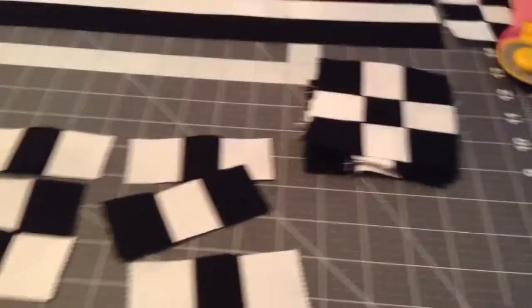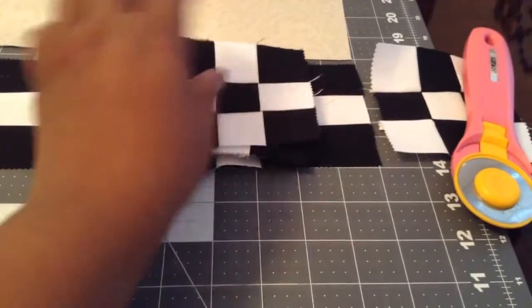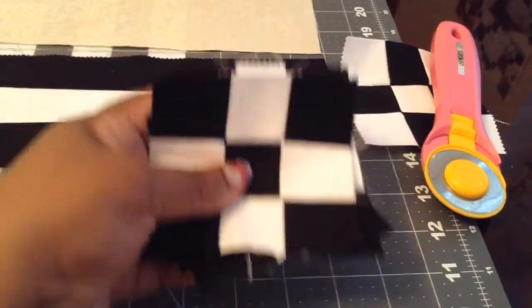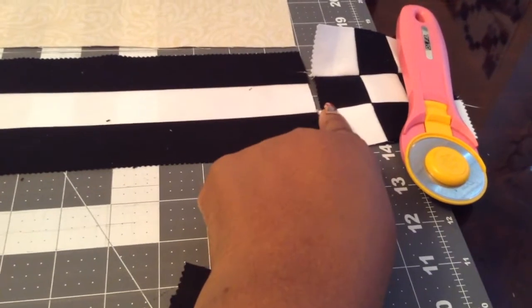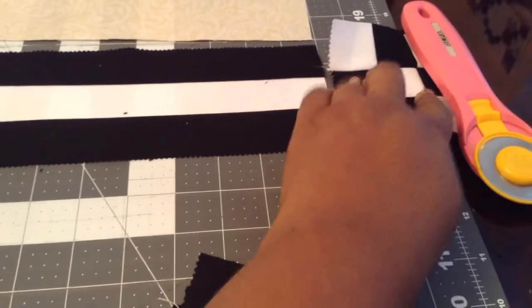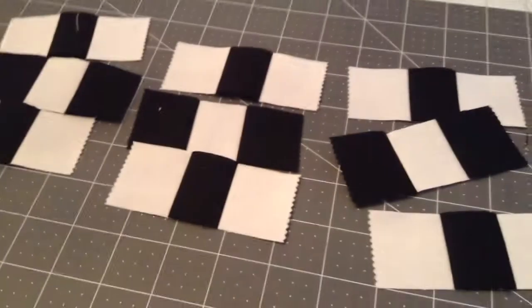Doing a do-over here, because when I thought I completed my corners and tried to line them up, the white was touching the white in the center, and that's not how it was in the diagram. I re-took another look at it and had to cut and make the corners — the nine-patch — with the black touching the white in the middle, so I got three more to do.